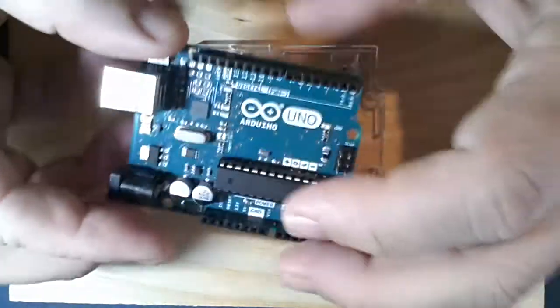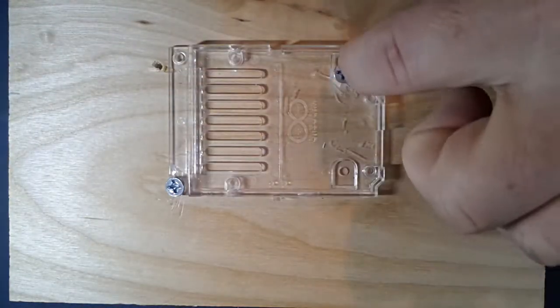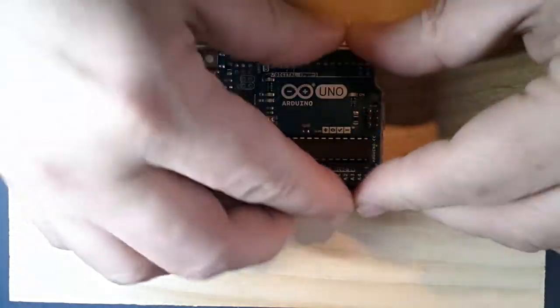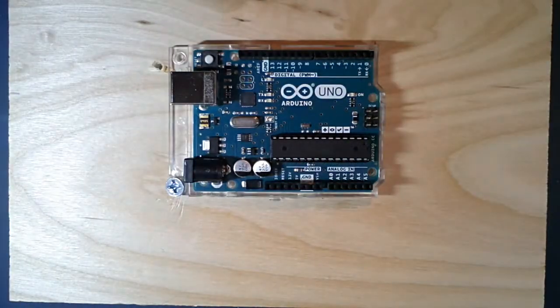Most of them will come with a plastic carrier which helps you mount the board without shorting the pins. I had to modify mine and this is a little beat up over the years, but it does the job. I'm going to snap it back in and take it on and off a few times during the video so we can talk about various features.